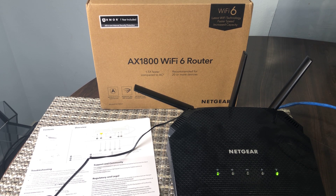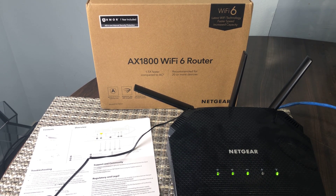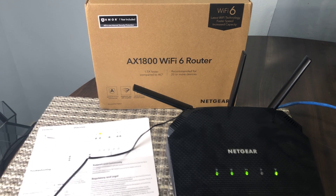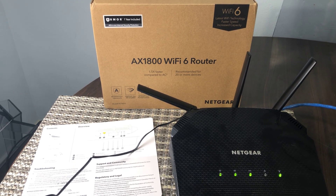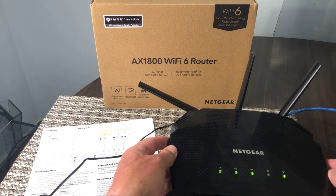The coverage this gives is 1500 square feet, which is really good coverage, and it supports up to 20 devices. Now that coverage is obviously for an open area, so if you've got a lot of walls and stuff like that it's definitely going to be reduced quite a bit. But for the most part, coverage is great. Price point is around $80 on Amazon, so not excessively expensive.